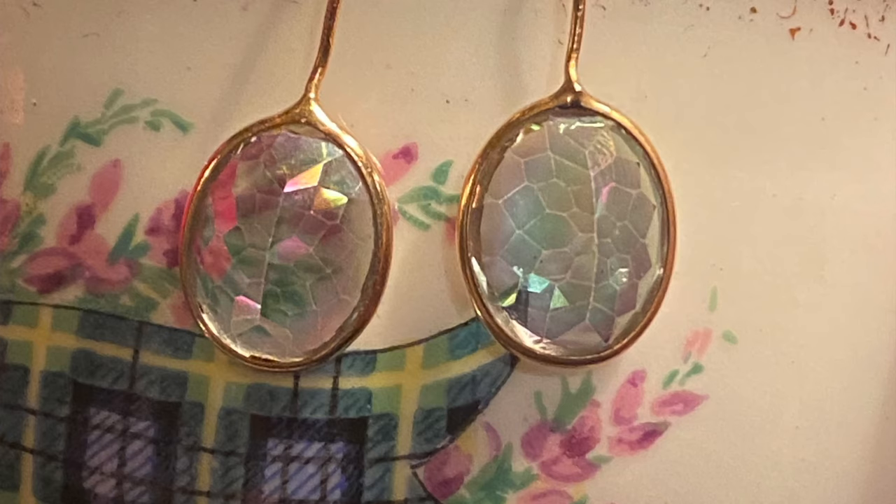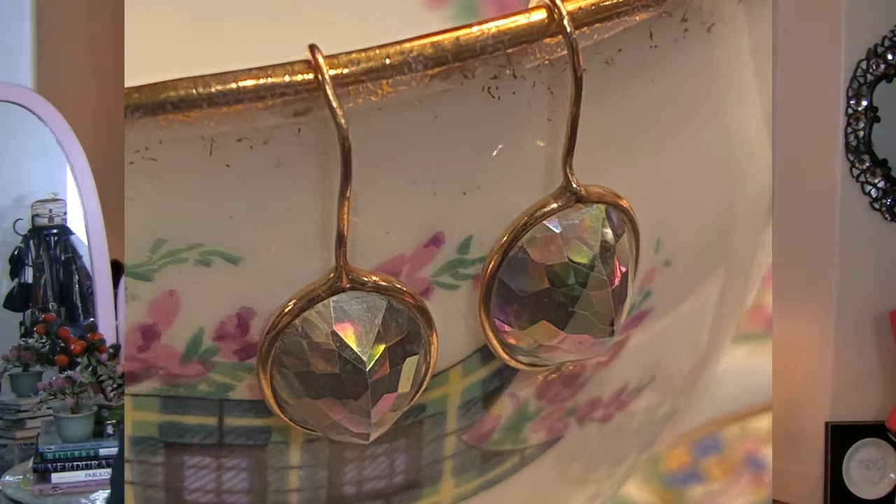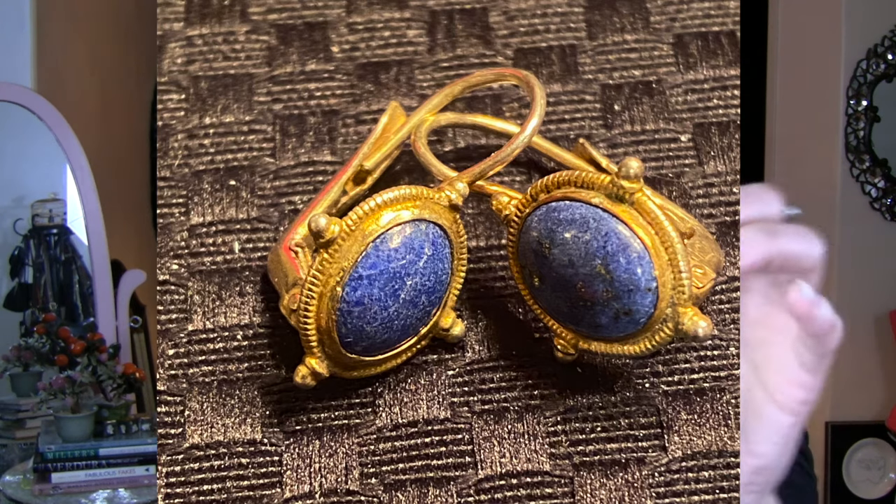Then we have these two — we are being a bit freer with the interpretation of the style, but I think they're beautiful. These are crystal drops in gold, and what's amazing is that they are reverse-set, so the table of the gemstone is on the backside and the point is on the front. These are just amazing. Also, these are museum reproduction lapis in gold with delicate filigree work — both pairs are gold over sterling, so there's nothing faux about them. Really high quality, well done.